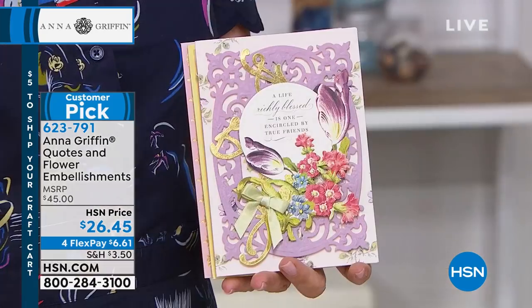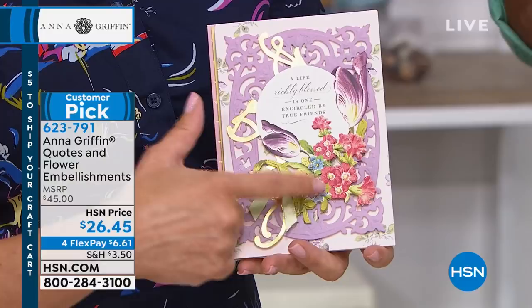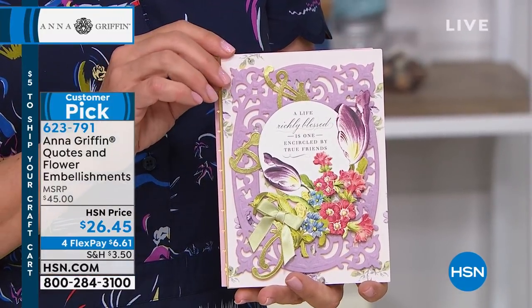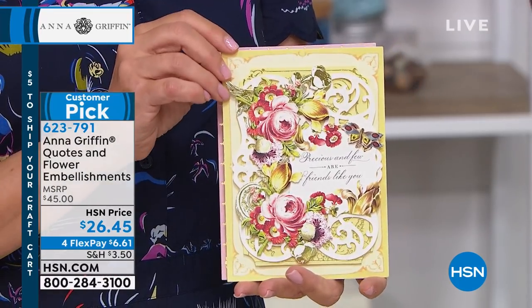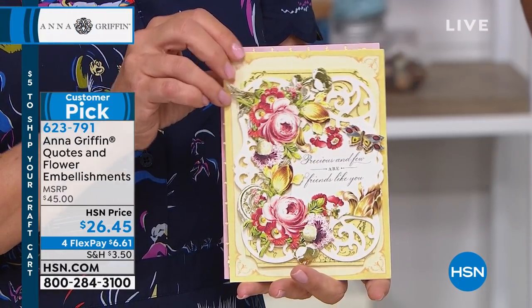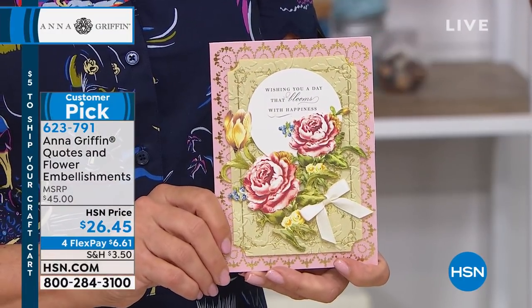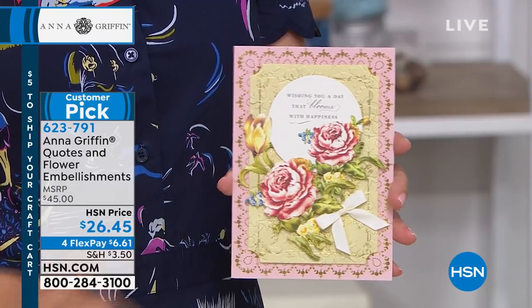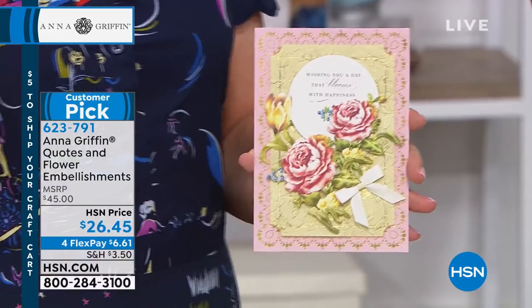Now this sold out before in August and we just brought it back. This is our Anna Griffin Quotes and Flower Embellishments — it is a 4.7-star customer pick. It's totally elegant, easy to use. You get 30 of the 3D mini flowers, 60 of the quotes, and four die cut styles. If you want to add dimension and color and fun to any of your projects, this is the way to go. And I can see why it sold out — these are beautiful.